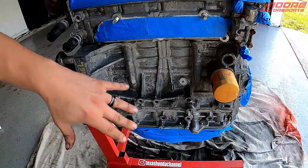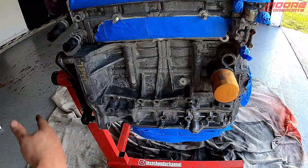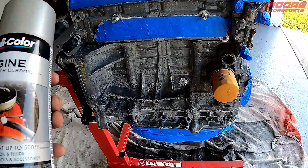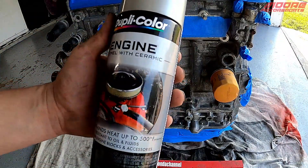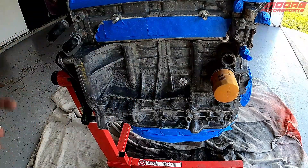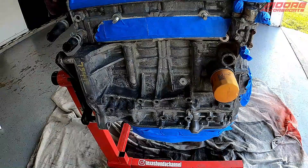As for the paint, a lot of people like to use a primer — I've never had an issue just spraying it directly on, but if you want to use a high heat primer you can go ahead and do that. I already have some Duplicolor silver engine paint, so I'm just going to put a light coat on both sides, let it dry, and hit it with another coat.